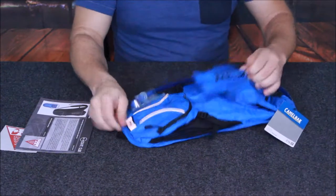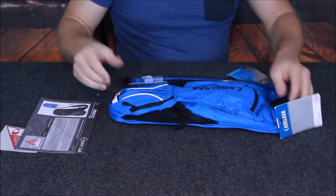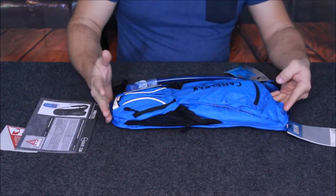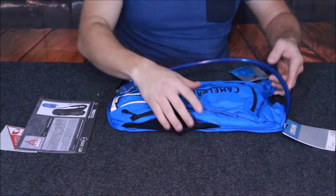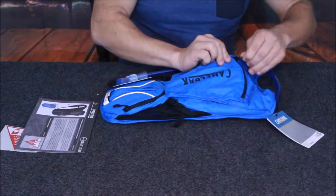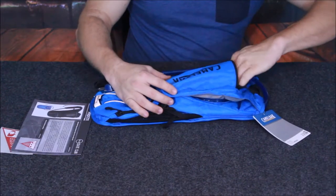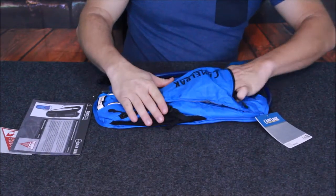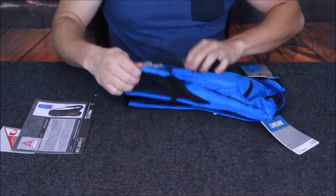Let's go ahead and open it up and take a better look. Here's the unit itself and as you can see it's roughly a little shorter than my arm — I'd say about 18 inches give or take. It does have some pockets here they're talking about. There's one up here that's pretty decent size — I can get my whole hand in there. You could definitely throw a cell phone, keys, a wallet, and things like that in there. Pretty nice.